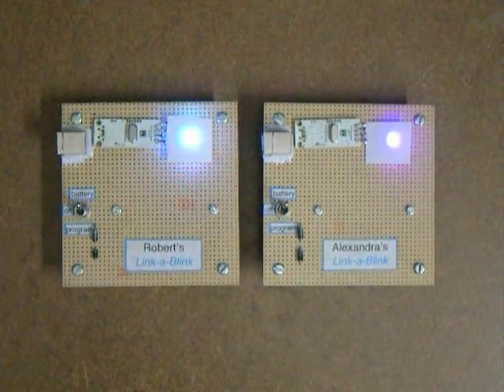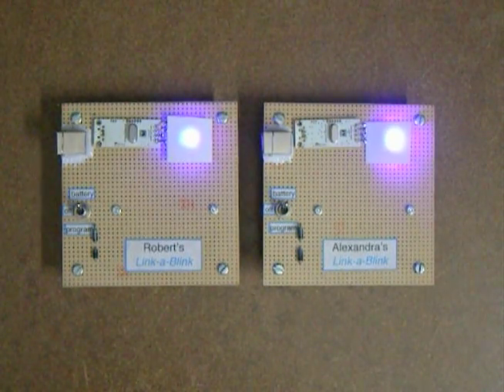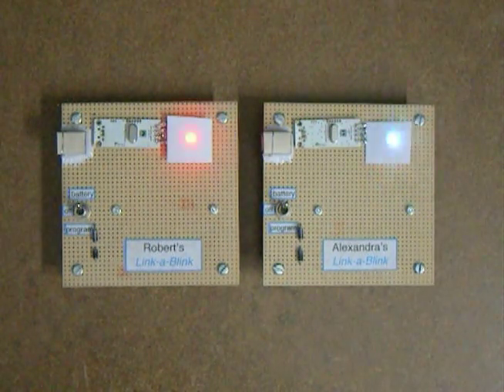I see my grandkids once a year and I always try to bring them some kind of flashing LED thingy. Last year I brought them Blinkerboard. This year I'm bringing them Linkablink.